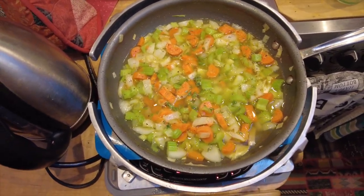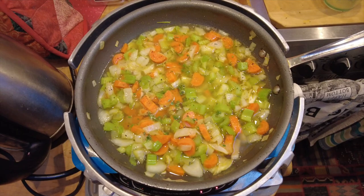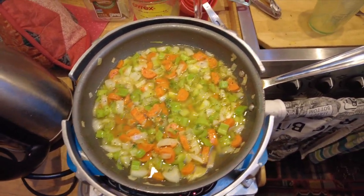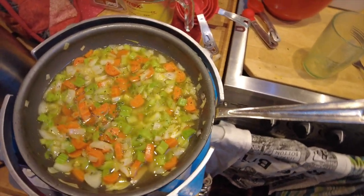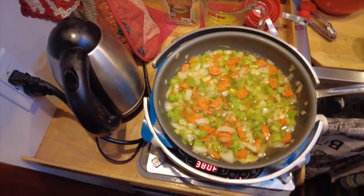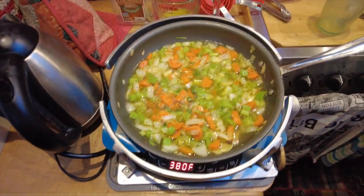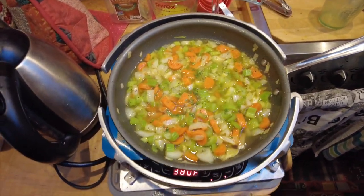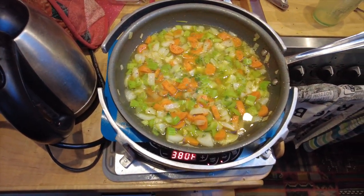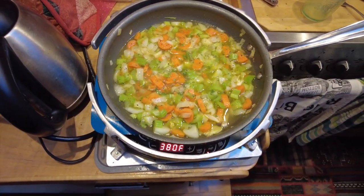Oh well, I know how to thicken it up — we'll use a little cornstarch. That always works. We'll do that toward the end — mix some cornstarch with cold water. That's my Chinese cooking trick from making a recipe called tomato beef. If you're lucky I'll cook that for you sometime — if you ask me nicely.